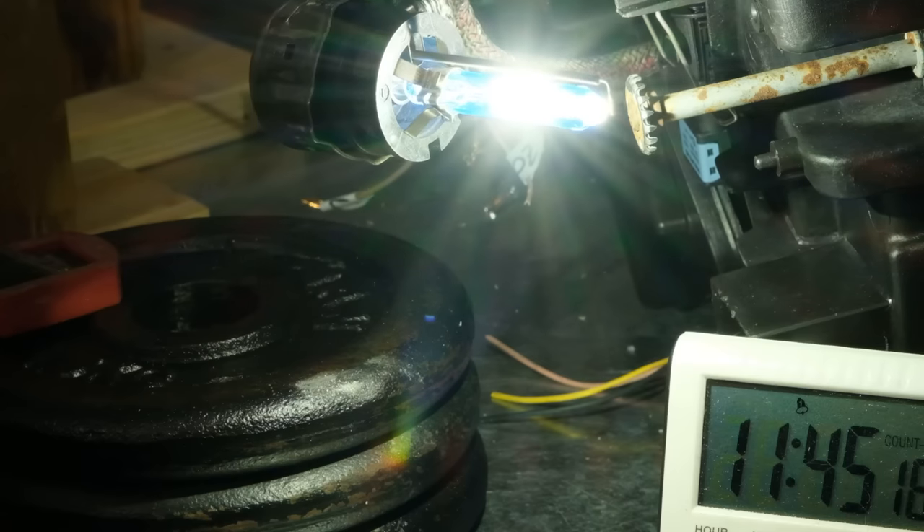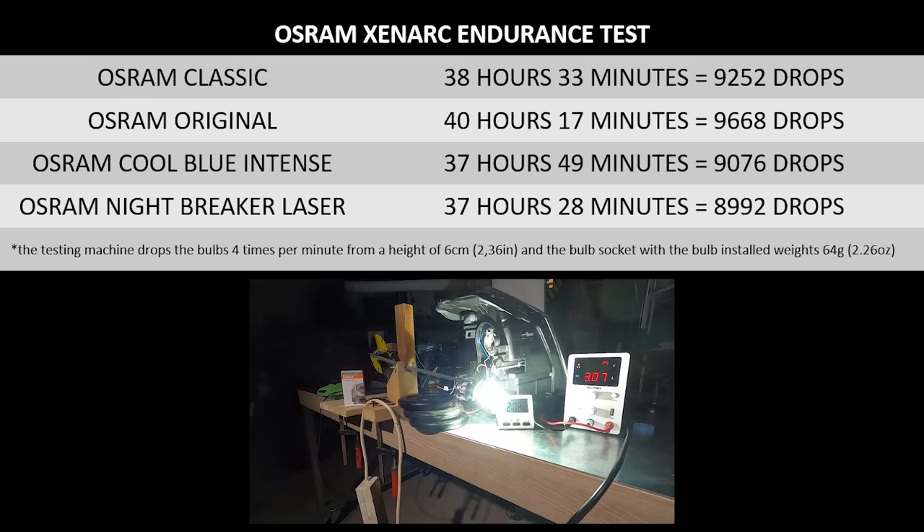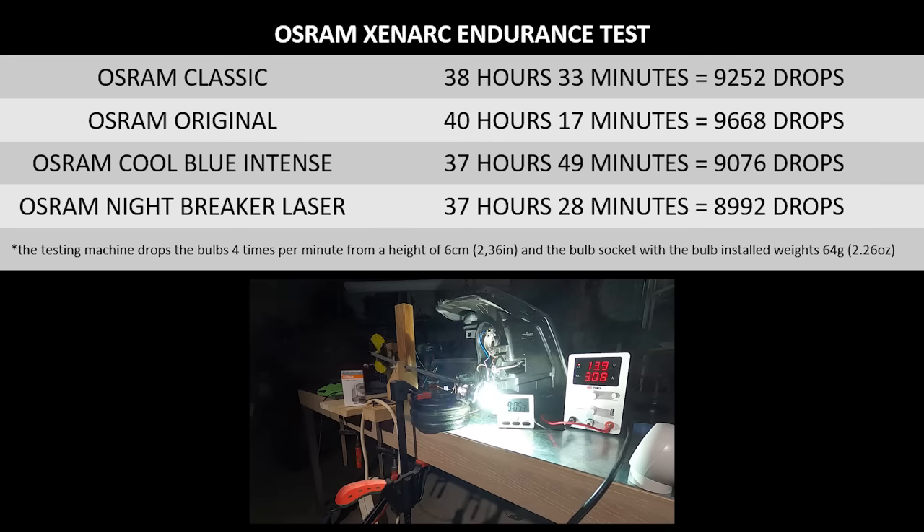I had to test each bulb individually because I only have one ballast. This meant the testing machine was modified and because of this modification, the frequency with which the bulbs drop is lower than in previous episodes and the test lasted days longer. But it's done, and the results show not much of a difference between these products, so from an endurance point of view I would say these are pretty much alike. There is one product made by Osram that could be better in this test called the Xenarc Ultra Life, but we'll test that one in a future episode.